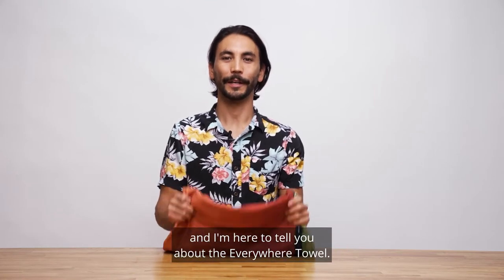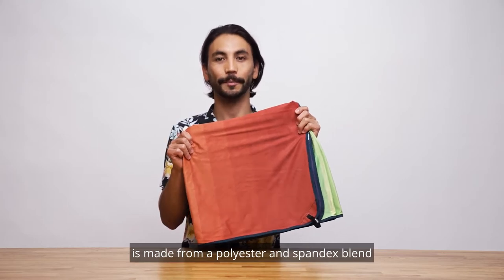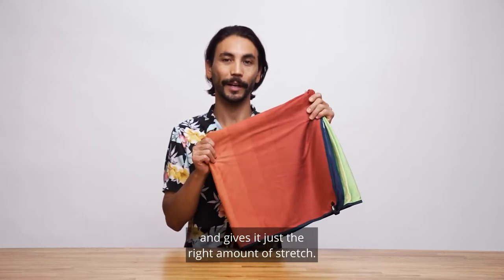Hey, I'm Samson from Rumpel and I'm here to tell you about the EveryWare towel. The EveryWare towel is made from a polyester and spandex blend that makes it super soft to the touch and gives it just the right amount of stretch.